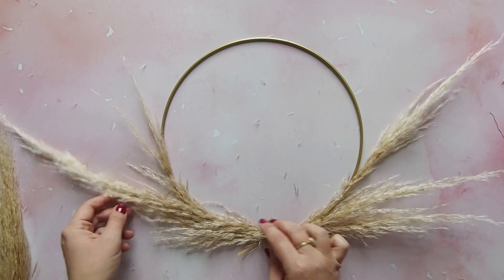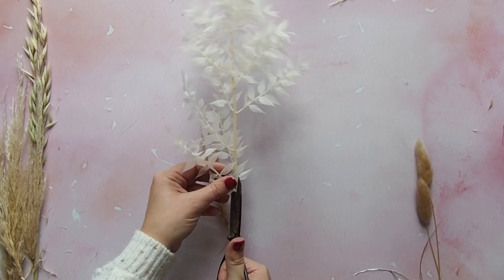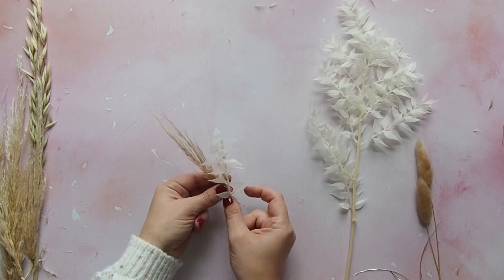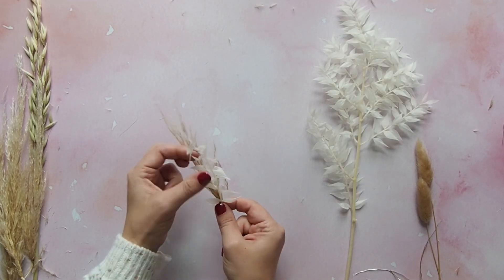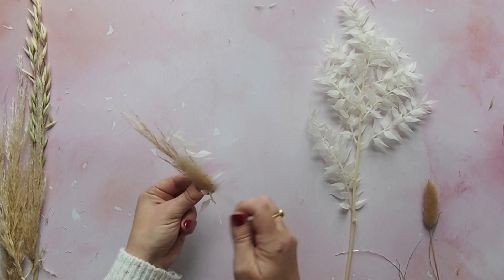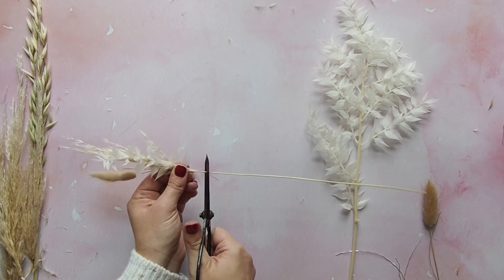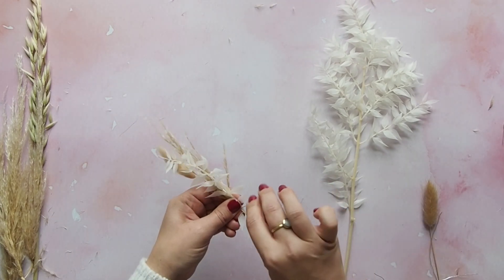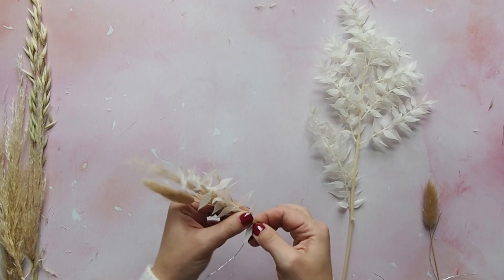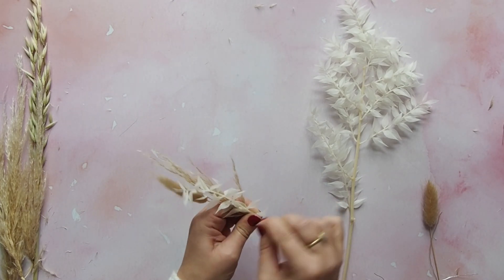And now for the fun part — you want to create a selection of little posies. Get all of your grasses out and start grouping three or four different grasses together. You want to vary the height so they look more interesting, and it's good to have the ruscus at the front because it's the smallest. Snip off the end and then wrap the wire around the base. And you've got your first posie.